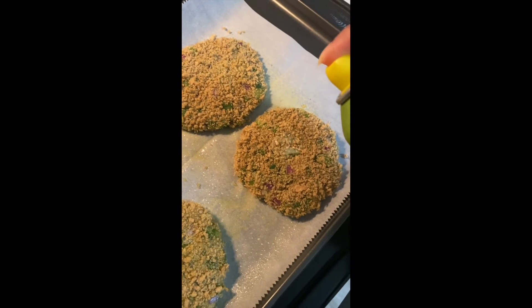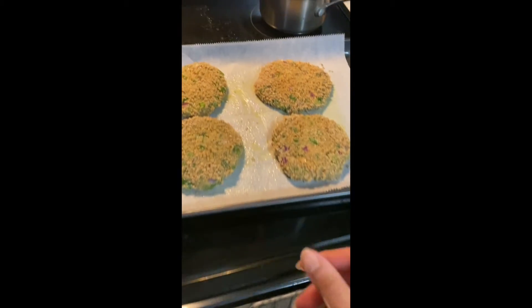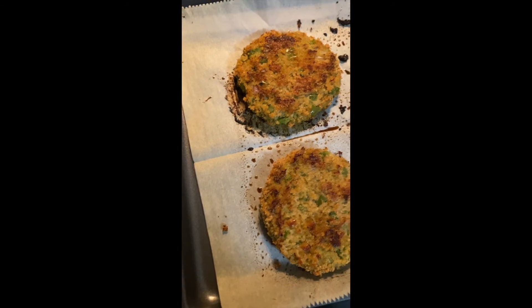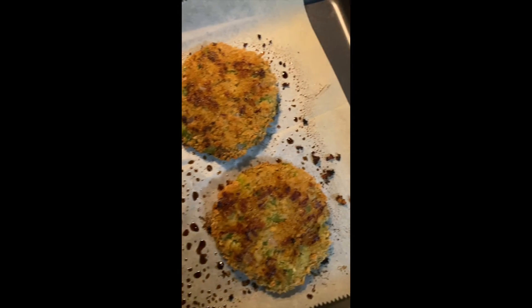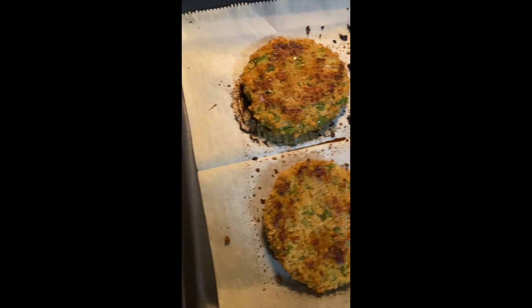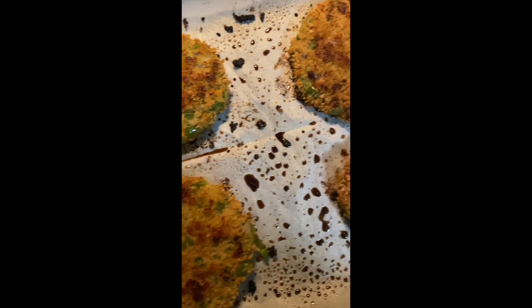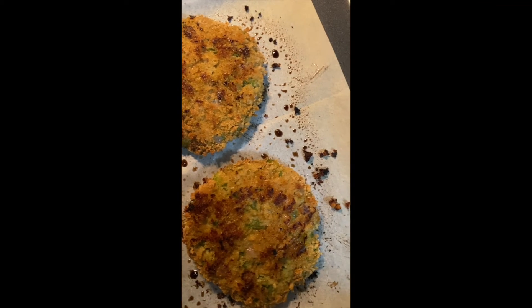Spray some more olive oil on top of the burgers as well — this will help them crisp up. Pop them into a preheated oven at 400 degrees F for about 20 minutes. Make sure you flip them over at least once after 10 minutes so they get a crispy texture on both sides and look nice and brown.